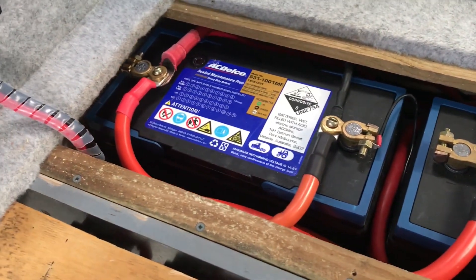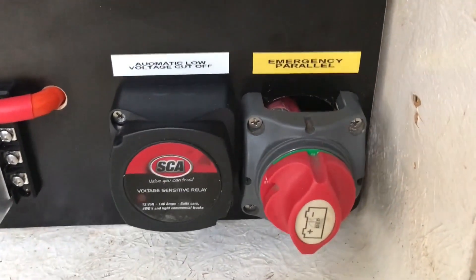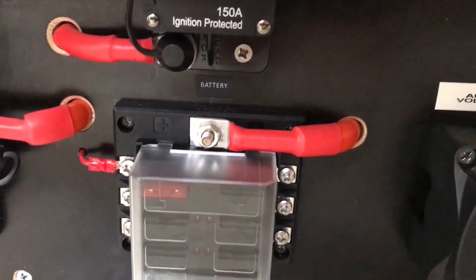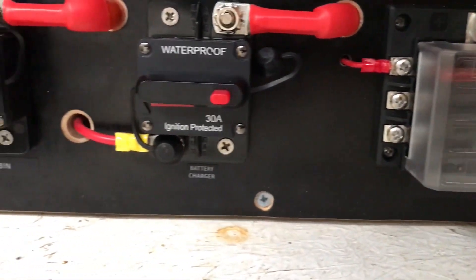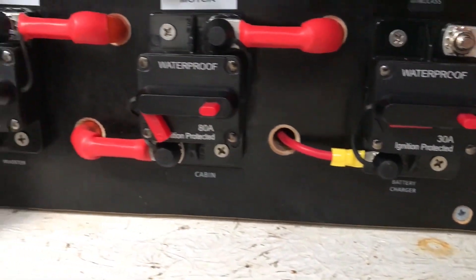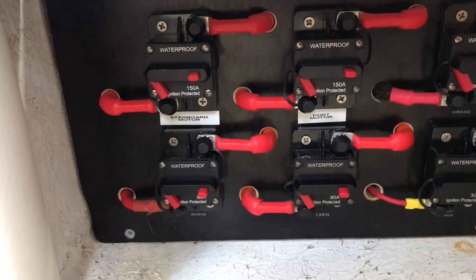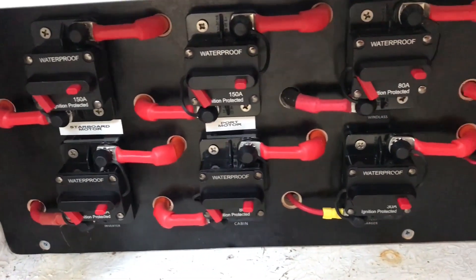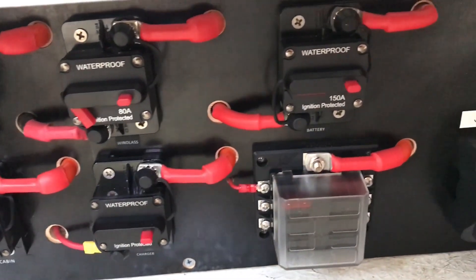We've labeled everything now. So that was just a quick overview of the emergency parallel battery connection.